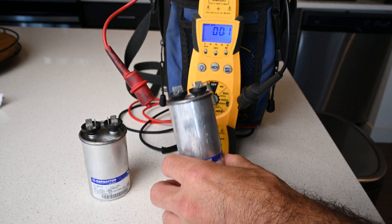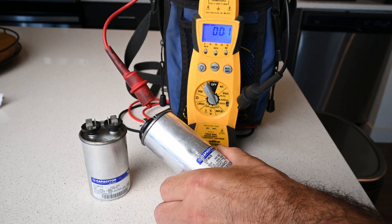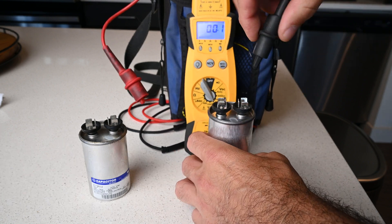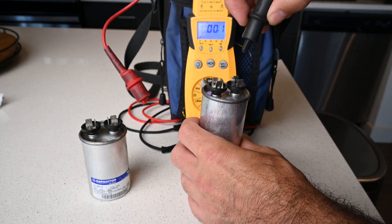This is a 30UF run capacitor with a 6% tolerance, so if it's within 6% of 30 it is good.